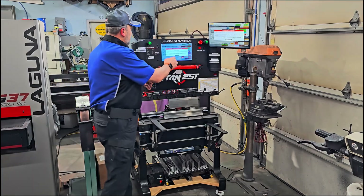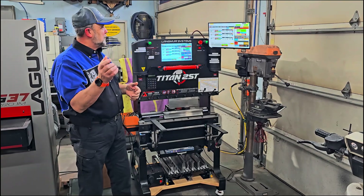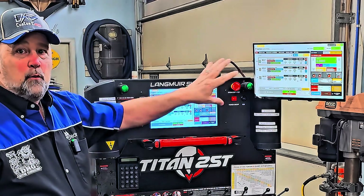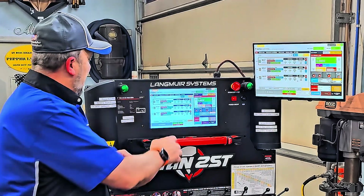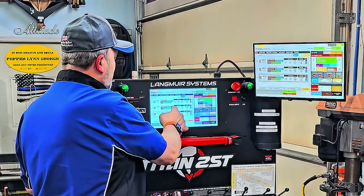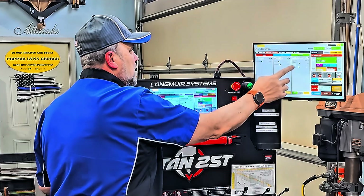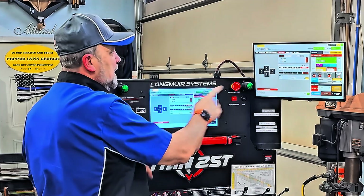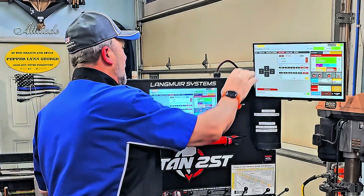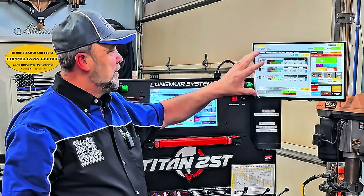Now that the machine has booted up, I'll show you the dual monitor setup. Anything you do on this screen happens on the other screen — they work in conjunction with each other. If I tap here, it changes over there; if I tap over there, it responds here. No matter what I go to — punches, settings, back gauge — they are connected together. Everything one monitor does, the other responds to. I absolutely love it.